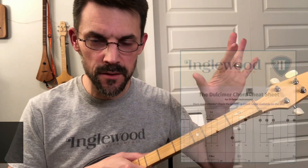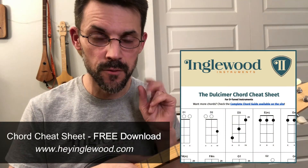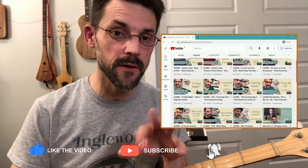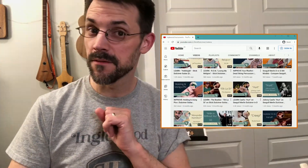I did get way too far into this video without saying: over on the website there are some free resources — cheat sheets, record guides, some downloads, some tabs — things that are paid for and things that are free. Would love you to look at those. Also, subscribe to the channel, check out all the other videos, would love to have you back for more. Thanks so much. I'm Ryan with Englewood Instruments.